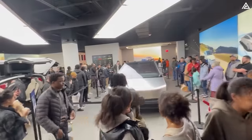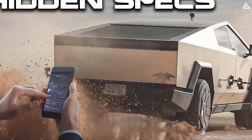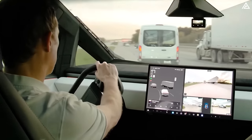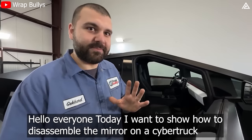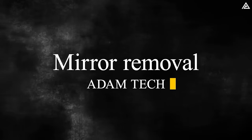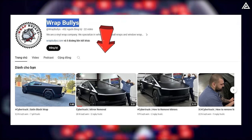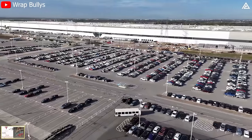Imagine the buzz surrounding the arrival of hundreds of Foundation Series Cybertrucks at showrooms. Curious about the latest Cybertruck components and the magic behind a simple mirror removal that elevates rainy driving? Rap Bullies recently released a YouTube tutorial showcasing an effortless method to dismantle the Cybertruck's mirror. This process, surprisingly easy and hands-off from the door panel, diverges from previous attempts on other Tesla models, requiring the removal of three substantial 40-sized bolts to reveal an interior plastic latch concealing a cable that needs disconnection.